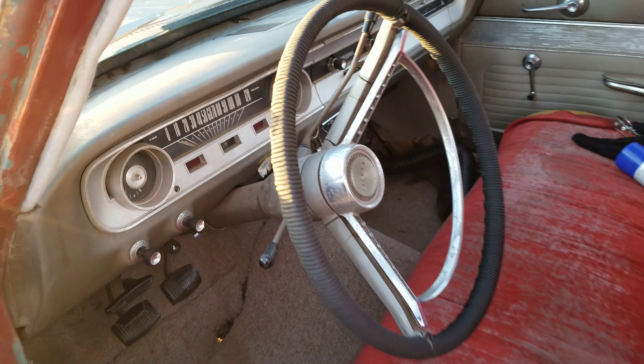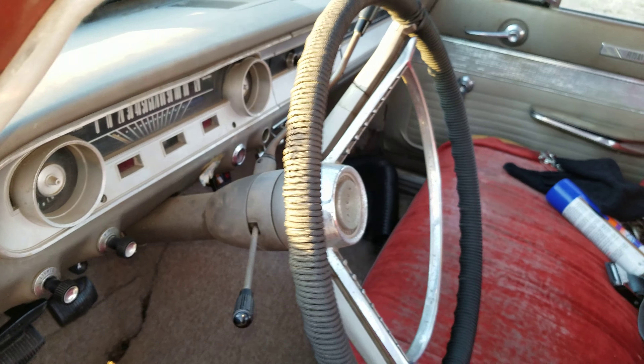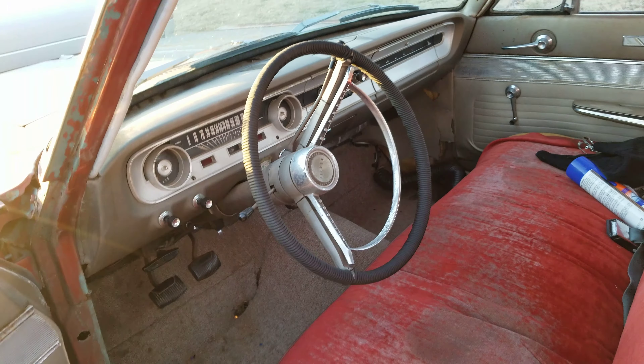The interior's pretty well shot. Got a bunch of stuff in there, but it's kind of neat. The previous owner made his own little steering wheel cover out of paracord, which is pretty sweet — it's actually extremely comfortable.